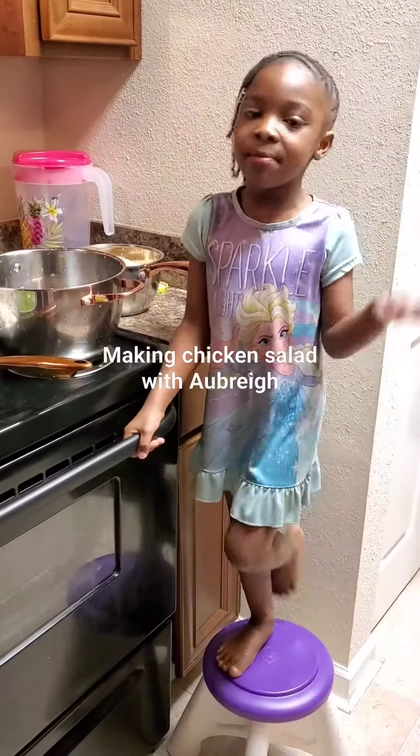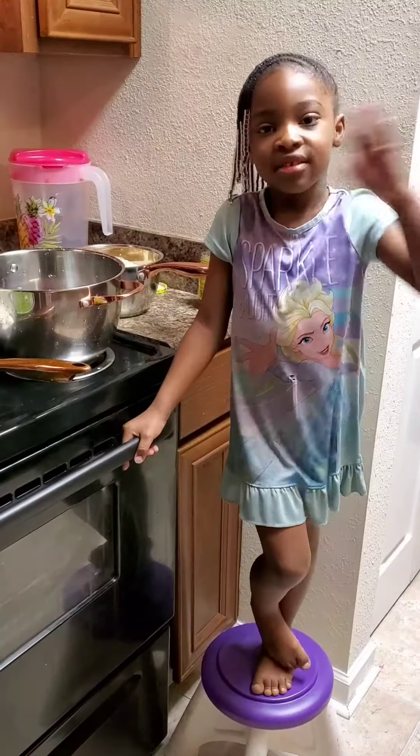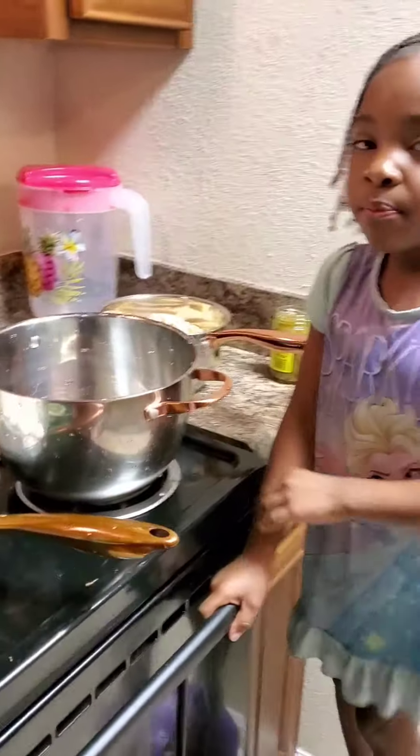Good morning guys. Today I'm going to be making my mama's cook chicken salad. My name is Aubrey. So what you doing first Aubrey?